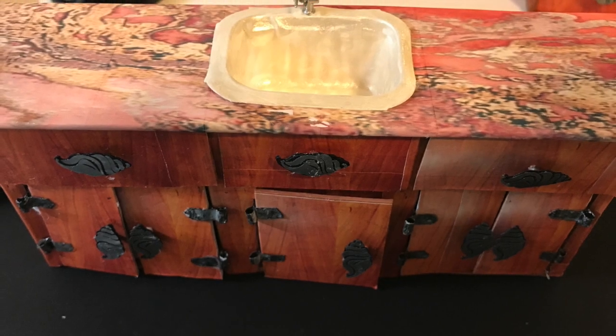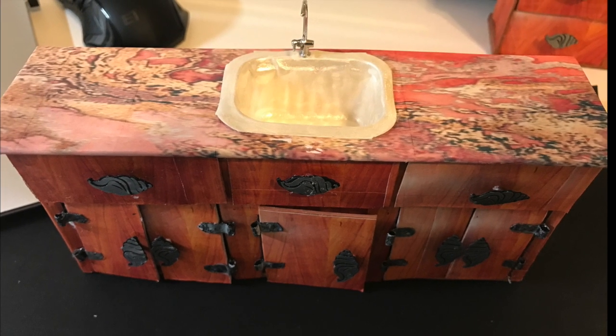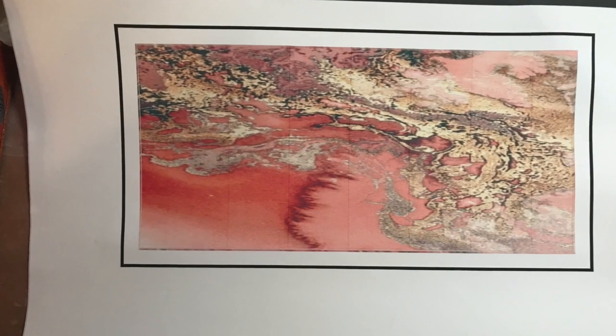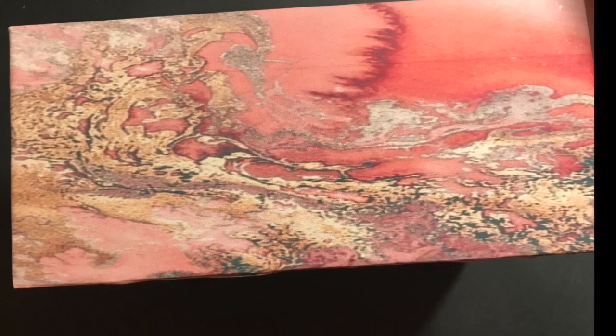Welcome back. This is going to be the session on putting in the granite countertop, kitchen sink, and faucet. The last show we talked about putting together the cabinets, which were drawers and doors, so you can look back at those if you'd like.